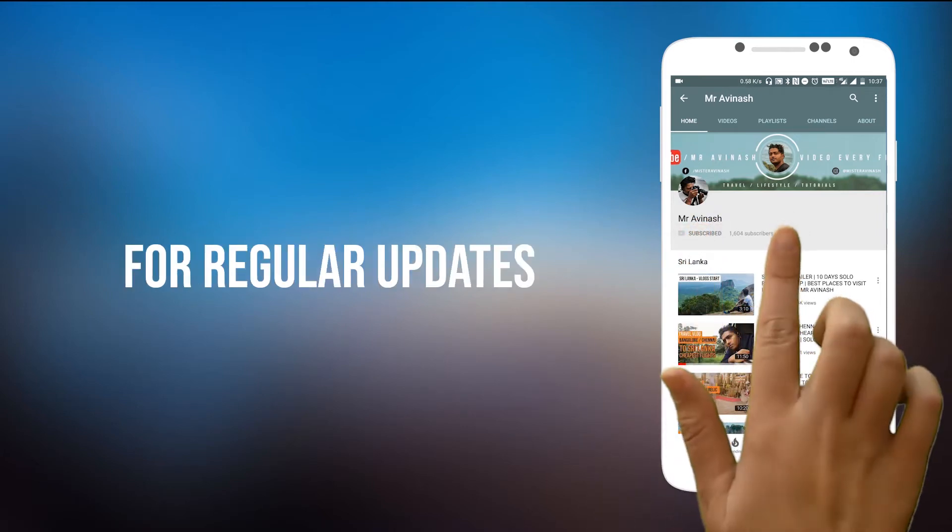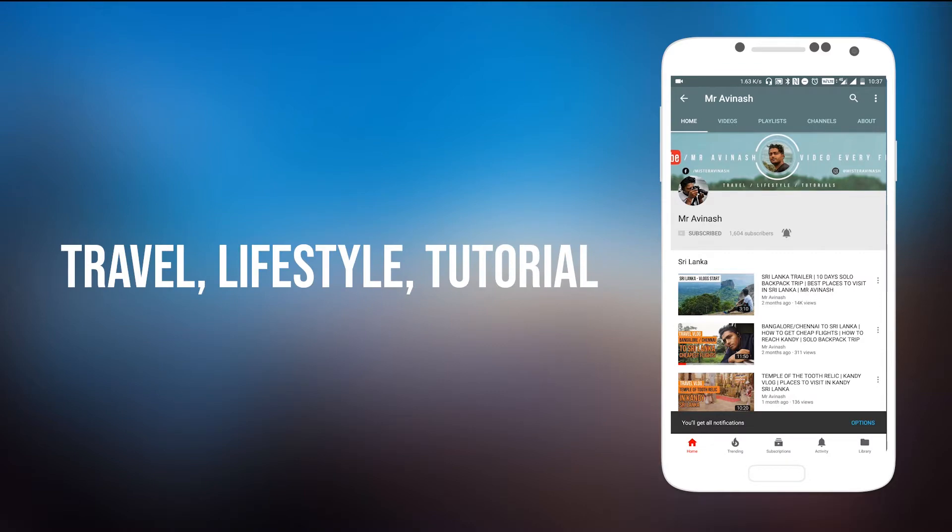Subscribe to Mr. Avina's YouTube channel and press the bell icon for regular updates on travel, lifestyle, and tutorial videos coming every week. Hey guys, welcome to my channel. Today I'm going to talk about the most important thing when you're planning a long trip, backpacking trip, hike, or trekking trip. This is my first product review, so don't forget to comment below if you liked it or if there's something I should add when reviewing a product.